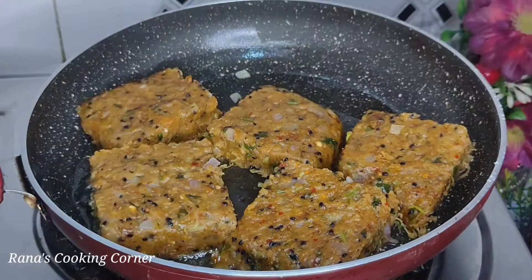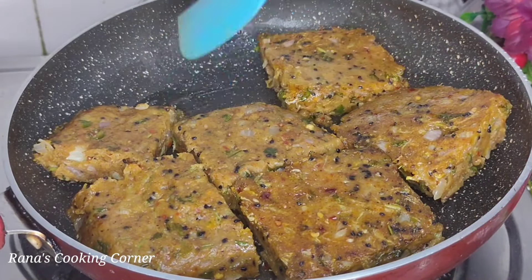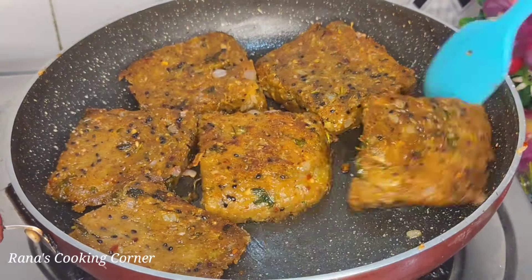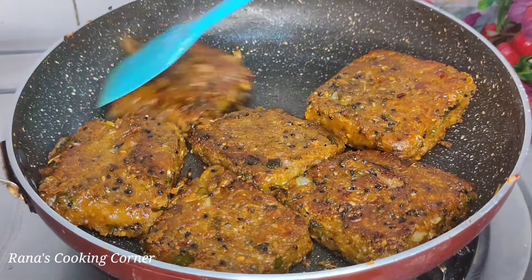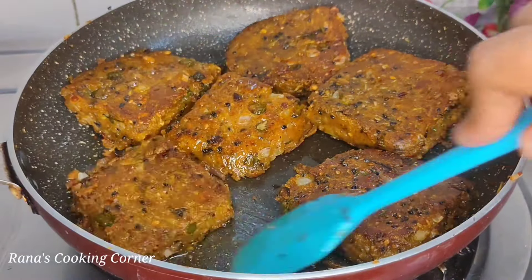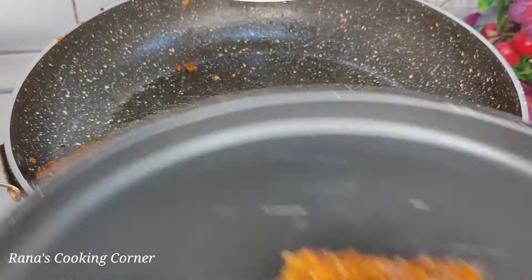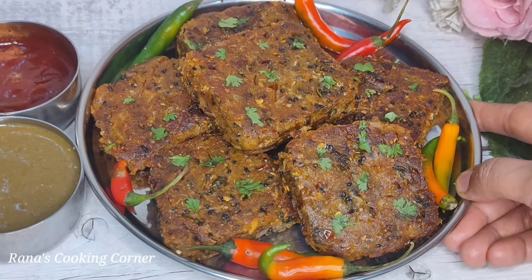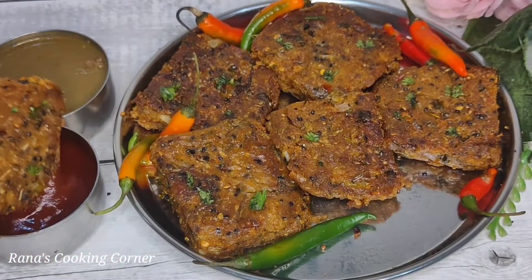When the oil is hot, add all the ingredients. Fry until you get a golden color — it takes about 3 to 4 minutes. Remove from the plate. I hope this recipe is good. If you like it, please share the channel, and if you are new, please subscribe.